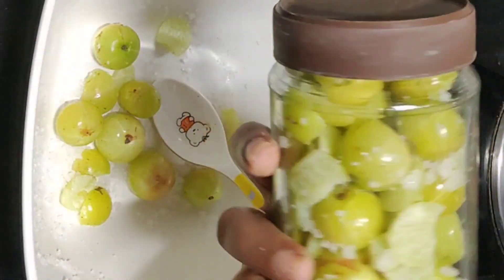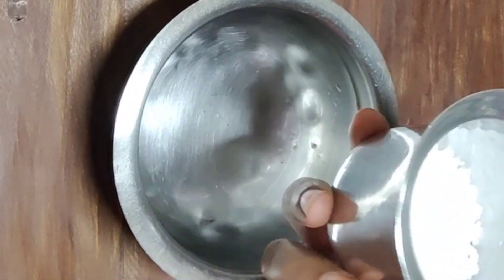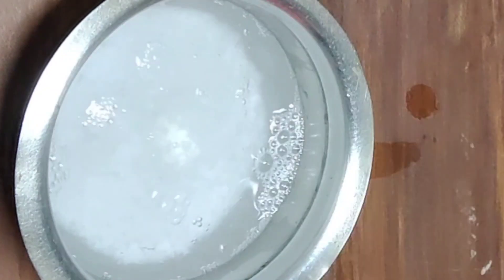Today I will use the beans. This is how I use the beans. I put a bean in the cream. Next, I put a bean in the bean.